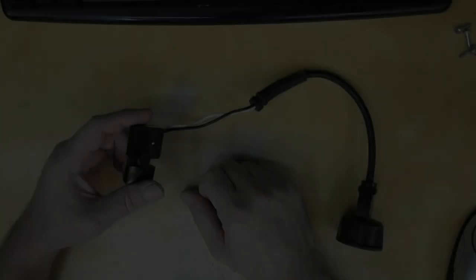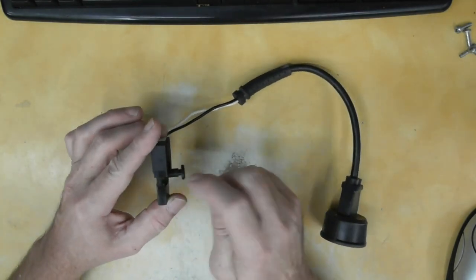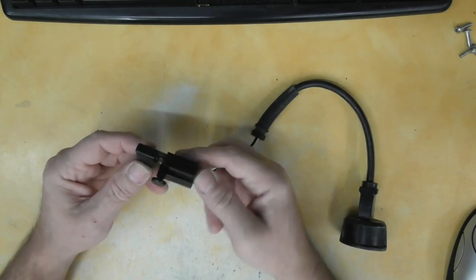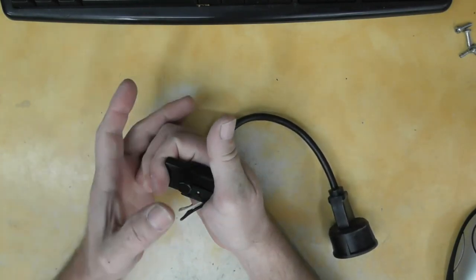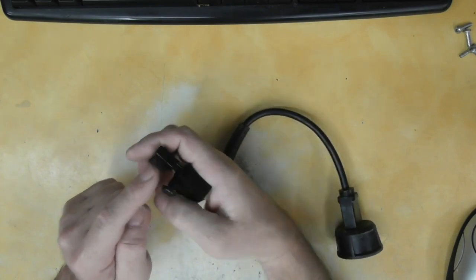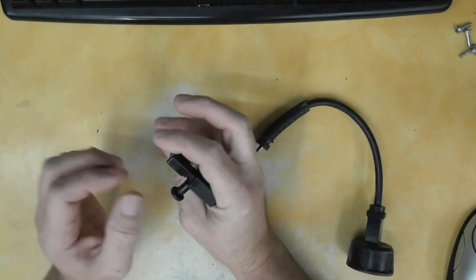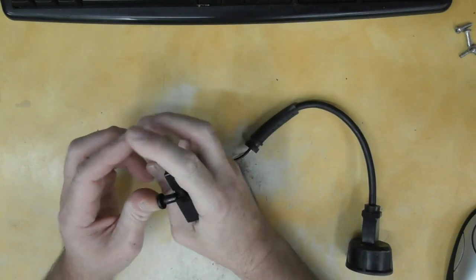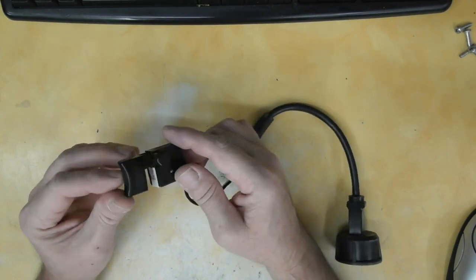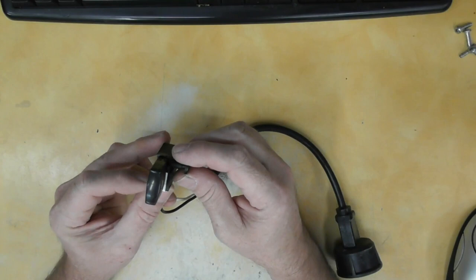I went ahead and popped this button off and took the switch out to investigate. I made a mistake — I called that a trigger lock. On normal tools like a drill, you pull the trigger, push the button, and it stays engaged. But this is not a trigger lock — it's a lockout button. Until you push it, you should not be able to pull the trigger. This one does not work for some reason. I looked down in there and see nothing broken — I don't know what's preventing it from locking before you push the button.